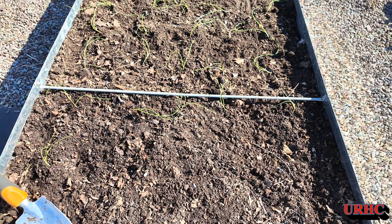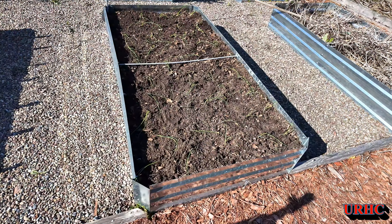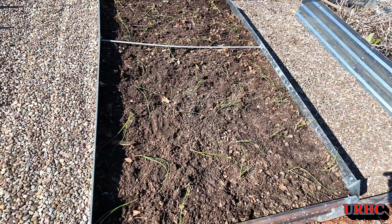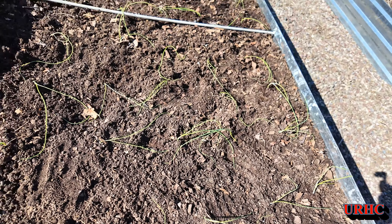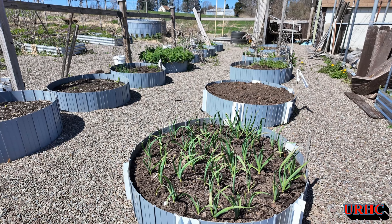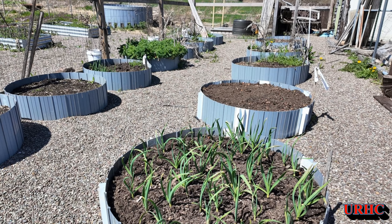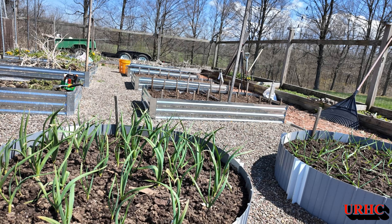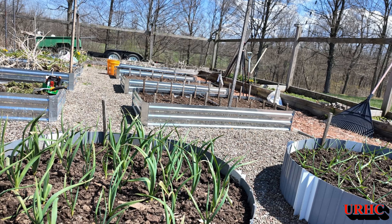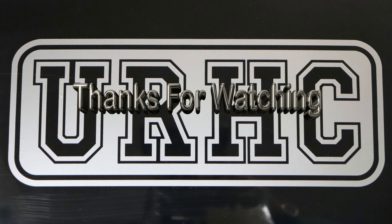I got that first bin of onions in — need to go grab some more to finish up. There it is, that one bed's full, and tomorrow I'll work on the next bed over and fill that one up with the rest of them. I just wanted to give you an update and show you that I finally got out there and I'm finally doing something. Hopefully tomorrow I'll get some more in and put out another video. I've got new raised beds to try too — thanks for watching, please subscribe.